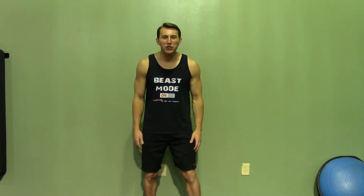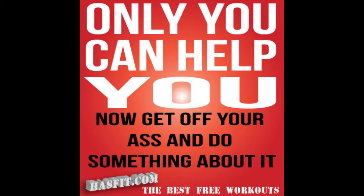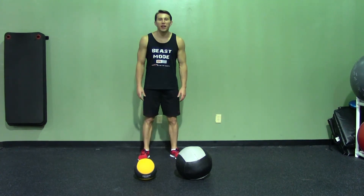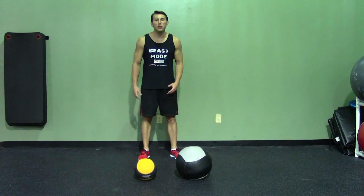Hey, I'm Coach Kozak from HazFit, and this is another professional exercise demonstration. A medicine ball push-up is an excellent bodyweight exercise for your chest, shoulders, and triceps.